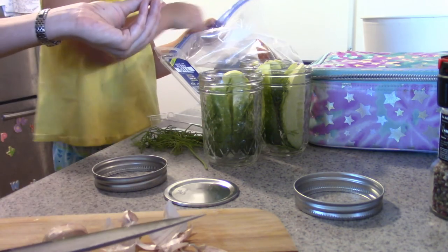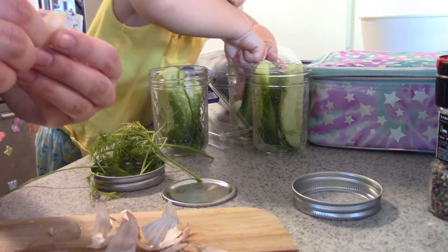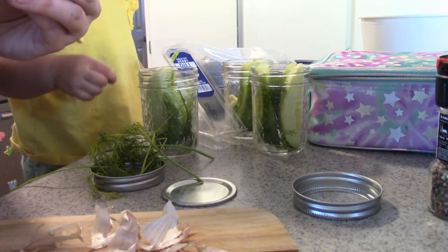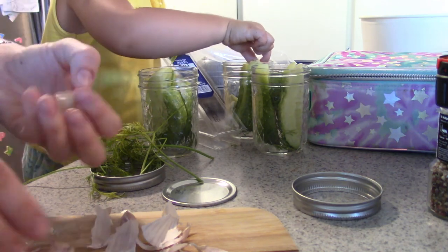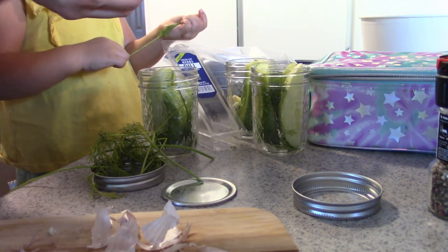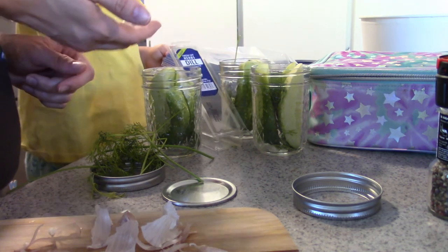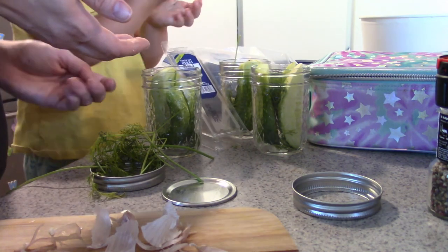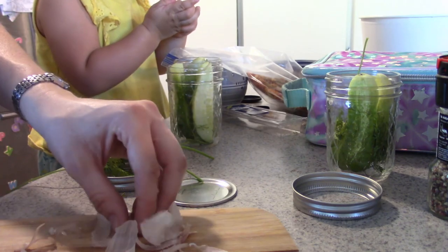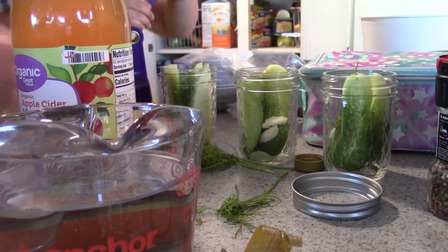Agnes helps put garlic inside one of the jars. We go through each jar asking which one to add garlic to next. We need two tablespoons of vinegar — Agnes helps count: one, two. Then we need three-quarters of a teaspoon of pickling spices. Agnes asks if she can pick them and we count out three spoonfuls of the spice mix, which includes peppers and things.